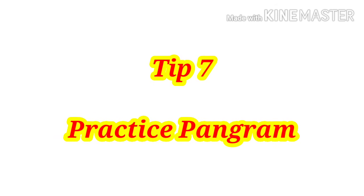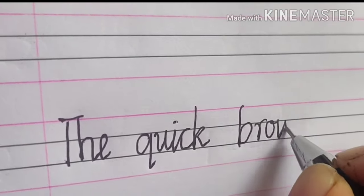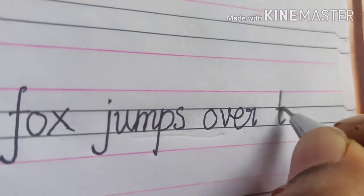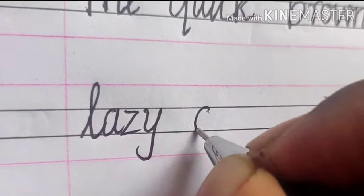Tip number seven: practice pangrams. What is a pangram? A pangram is a sentence or phrase that contains all 26 letters of the alphabet. For example: 'The quick brown fox jumps over the lazy dog.' This sentence uses all 26 letters of the alphabet, and practicing it gives you good practice of all the alphabets.